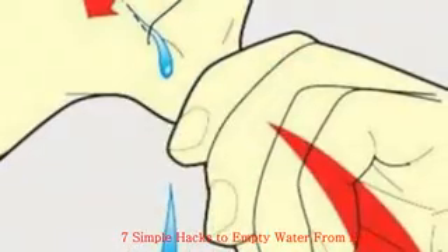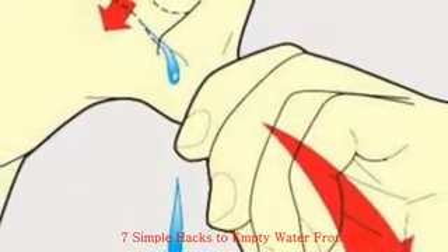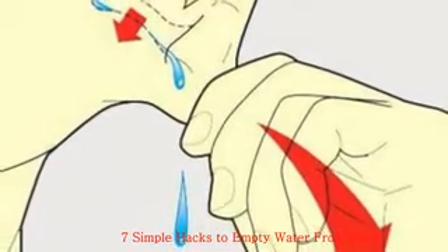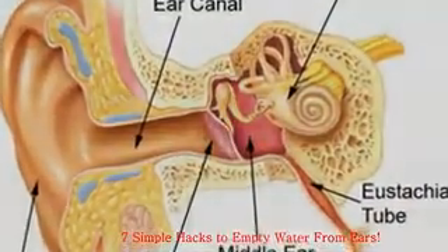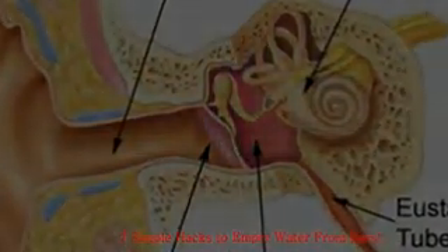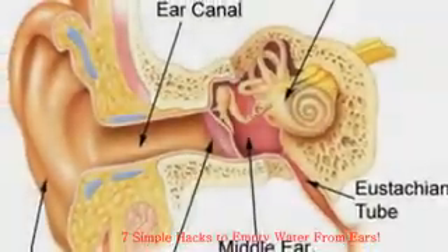The ear canal is a tubular passage about one inch long that terminates at the eardrum. Lining the canal are glands that produce earwax. Its purpose is to protect the canal by trapping debris and preventing eardrum damage. Earwax also creates an acidic environment that bacteria find distasteful. Your middle ear is a pea-sized cavity that transforms sound waves into vibrations and ferries them to the inner ear.